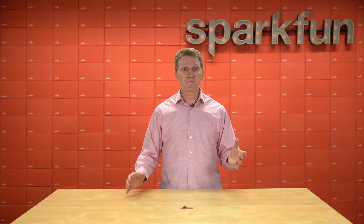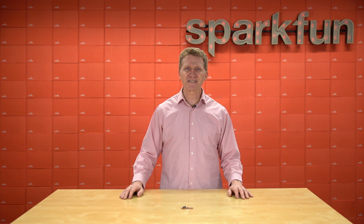Now, the most recent collaboration is with CircuitDojo, and from that amazing collaboration came this — the new SparkFun Thing Plus NRF9160.